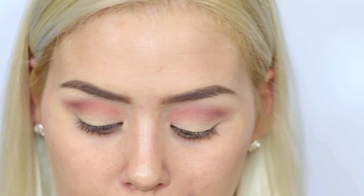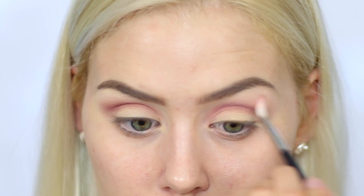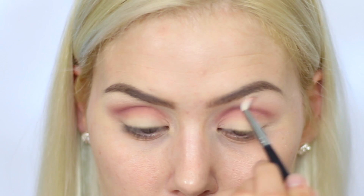Now I'm just going to take a little bit more of that Sorbet color, which is that lighter peachy shade, and just blend right over where Cupcake ends to make sure that everything is nice and seamless.